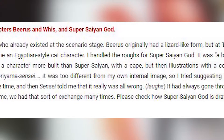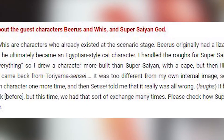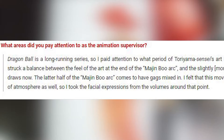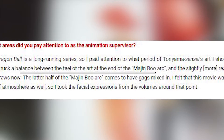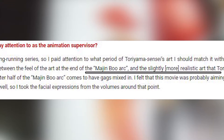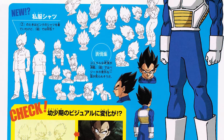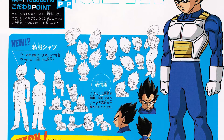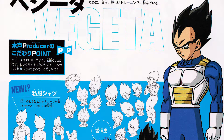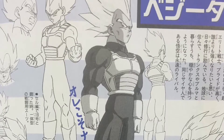It was too different from his own internal image, so he tried suggesting that more sturdily drawn character one more time, and then sensei told him that it really was all wrong. He also said about the final drawing of the God form that he struck a balance between the feel of the art at the end of the Majin Buu arc and the slightly more realistic art that Toriyama sensei draws now. So Toriyama does intend for characters to be drawn skinnier nowadays. In these concept designs for Vegeta you can clearly see the difference from Dragon Ball Z to Dragon Ball Super — Vegeta goes from bulky to less defined but still ripped.